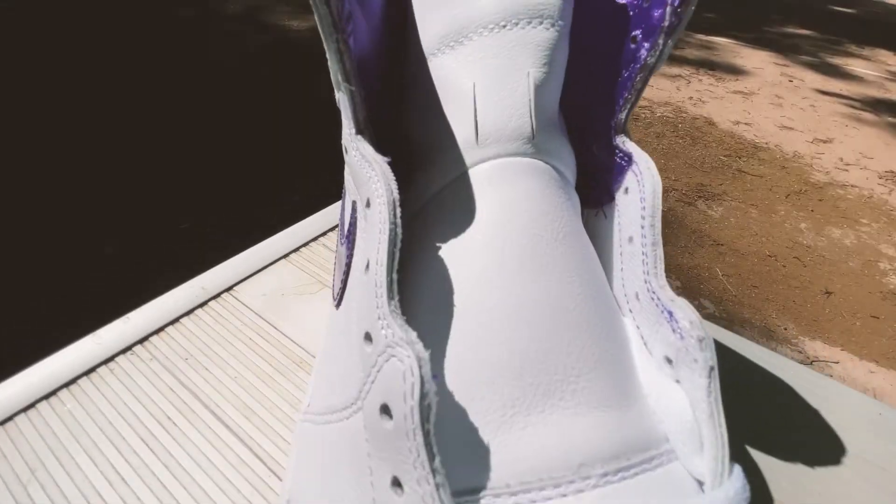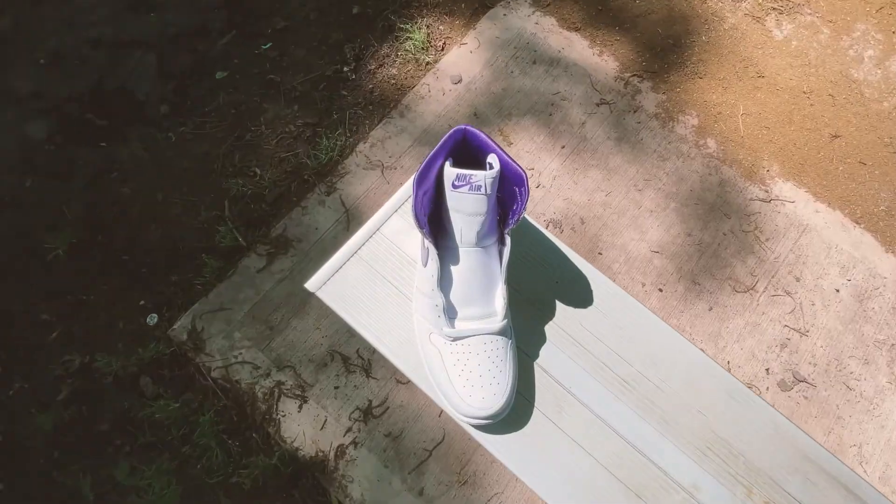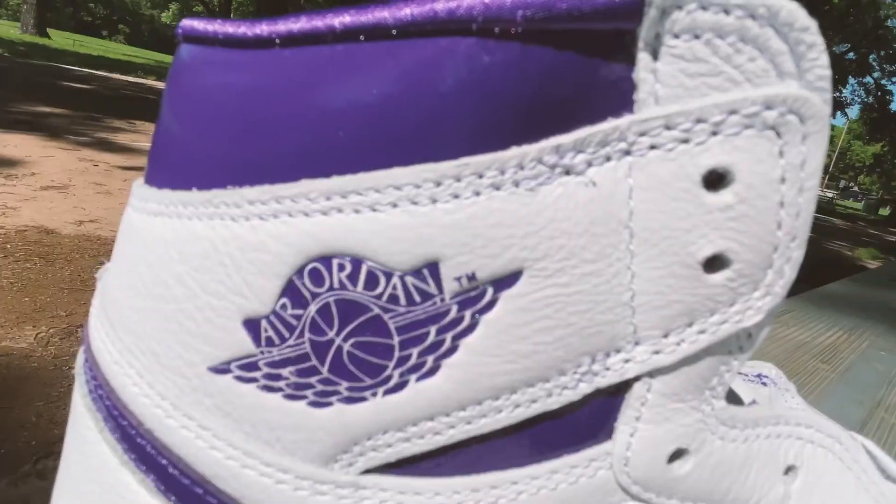Aside from that, it features all the normal things you'd expect from a Jordan One: the Nike Air logo on the tongue, a leather tongue — no mesh here — as well as the Wings logo on the side.